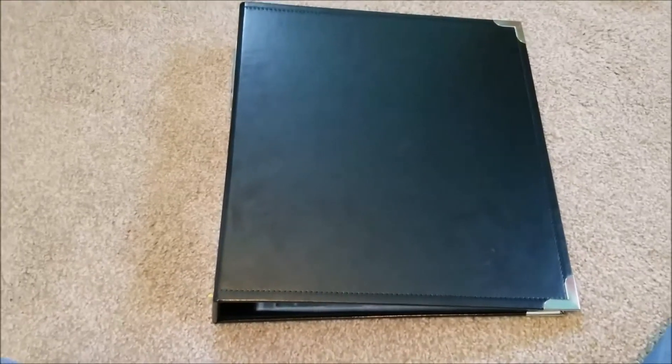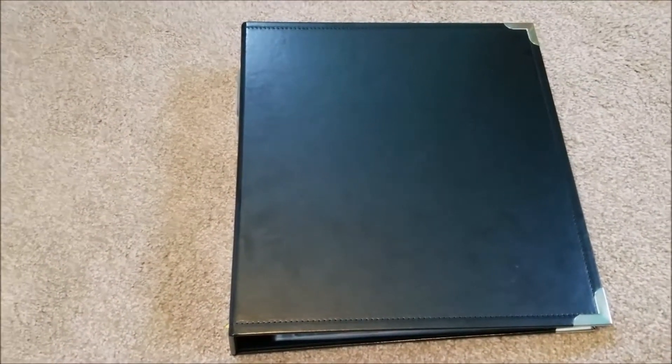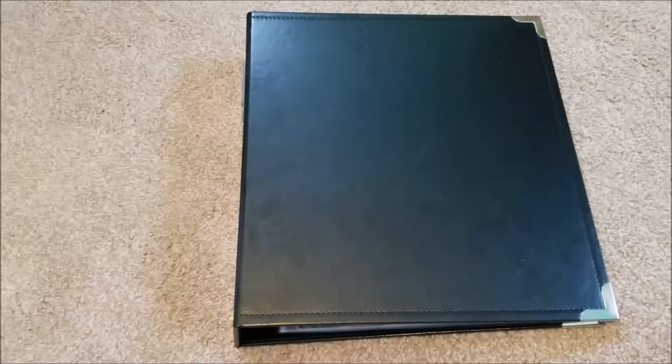Hey guys, so today I'm doing a Project Life video. This is a 9x12 Studio Calico album. If you've seen my previous Project Life videos, you'll see that I made a change — I was using an 8x8.